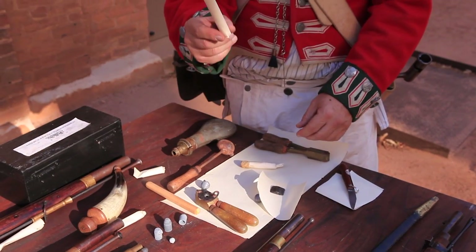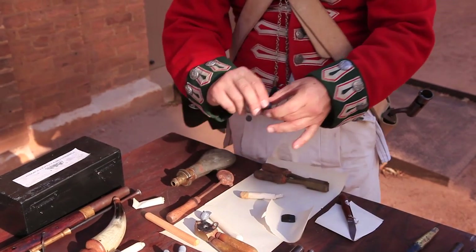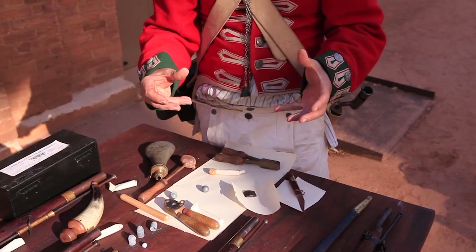What we're going to do is have a look at how a paper cartridge is made. What we need is our musket ball, a measured portion of gunpowder, and a paper cartridge to keep it all in.